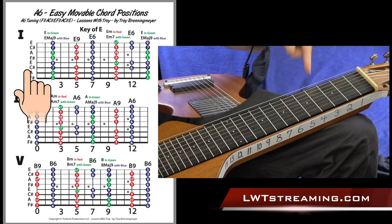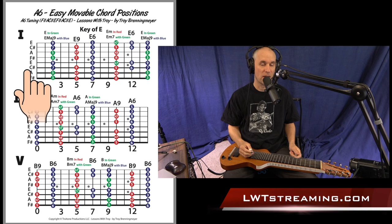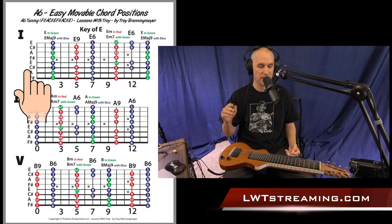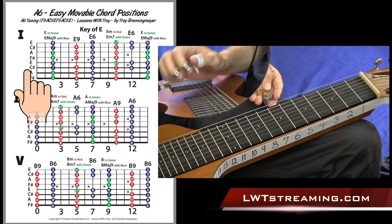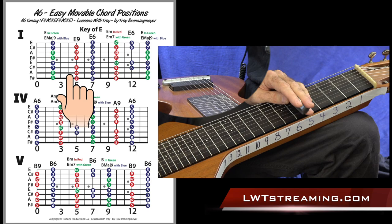So why is A6 tuning important? Well, I really like it because on your top three strings, that's your root, third, fifth. You've got that fifth of the chord on top. And the other thing is it's kind of like a dobro — GBD tuning, root, third, fifth, root, third, fifth — except you have a sixth in that tuning. So it's sixth of the chord, then root, third, fifth, sixth, root, third, fifth.